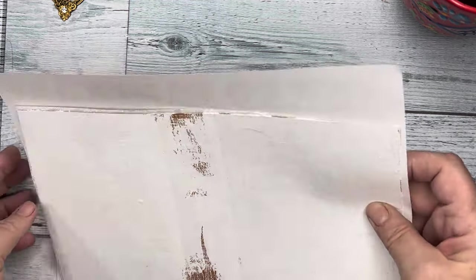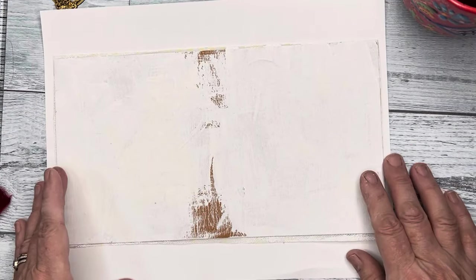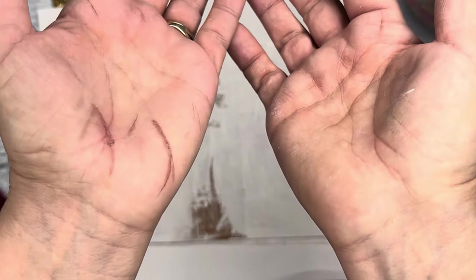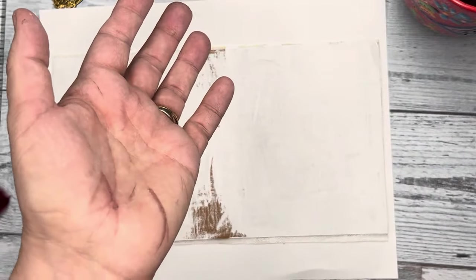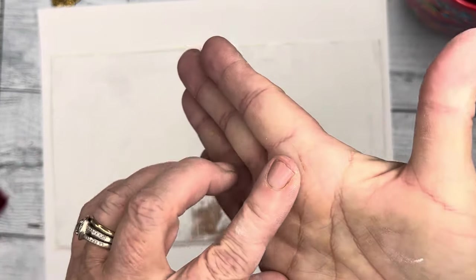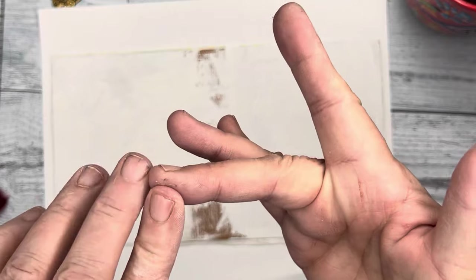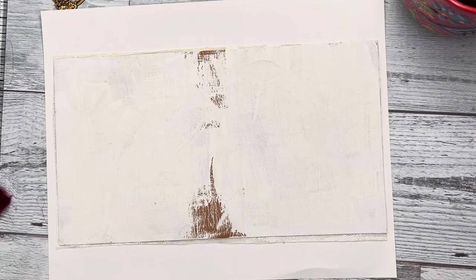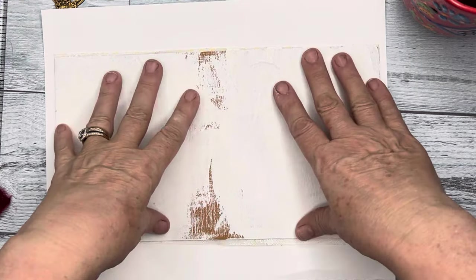I want to ask you to excuse the condition of my hands, please. I fell really, really badly several days ago and I'm really thankful I didn't crush my wrists or break my knees. I cut myself pretty badly on my hands, and I bruised this up pretty badly. As you can see, there are cuts everywhere that are healing, all over the place. So my hands look really, really bad. And then I was tea staining paper today, so there's also that.